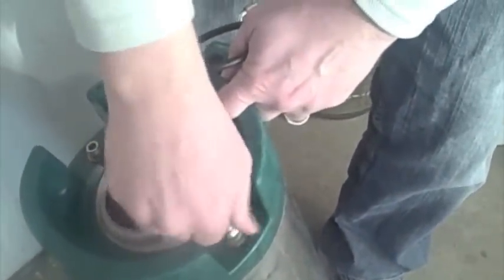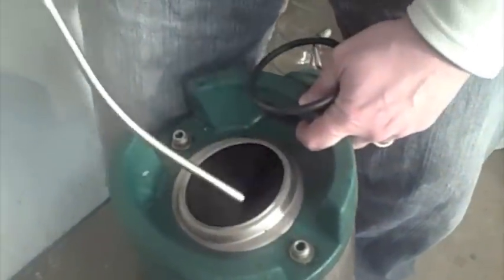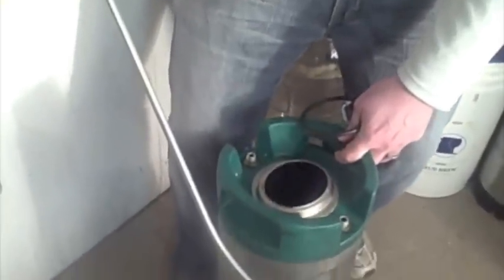On the liquid-out side is a longer dip tube that goes all the way to the bottom of the keg. Inside the keg it bends toward the center so you can draw more of the beer out.